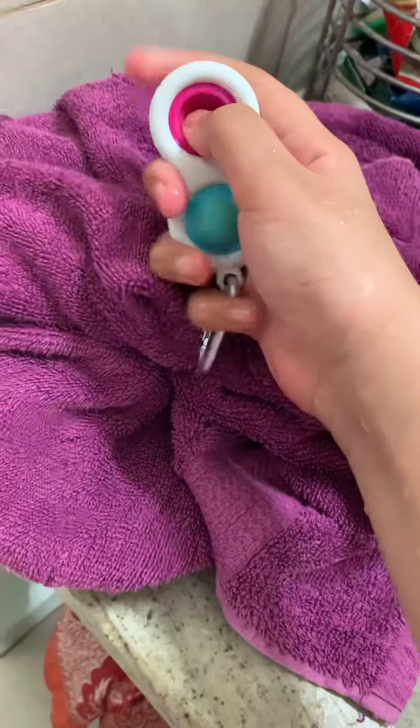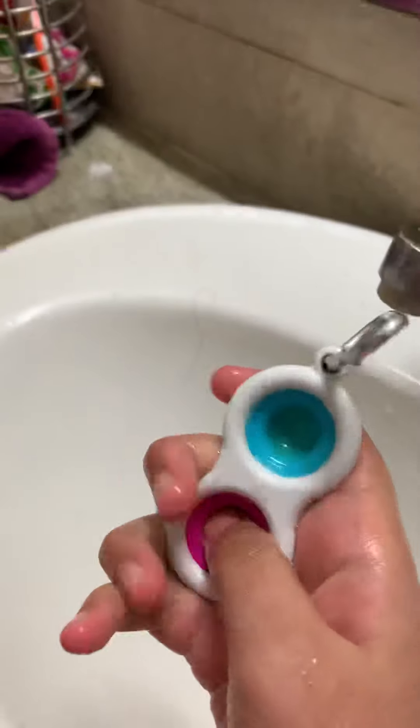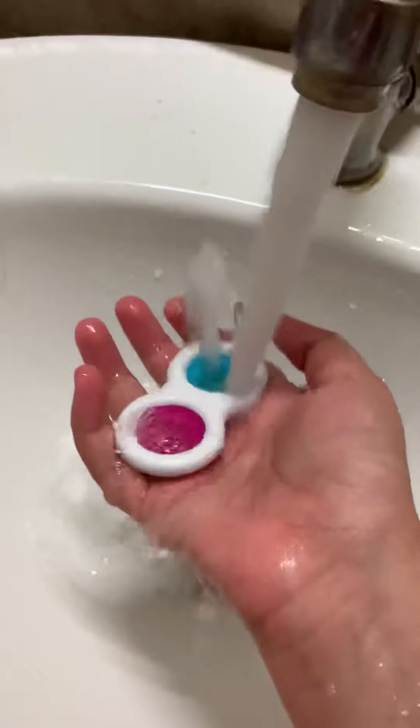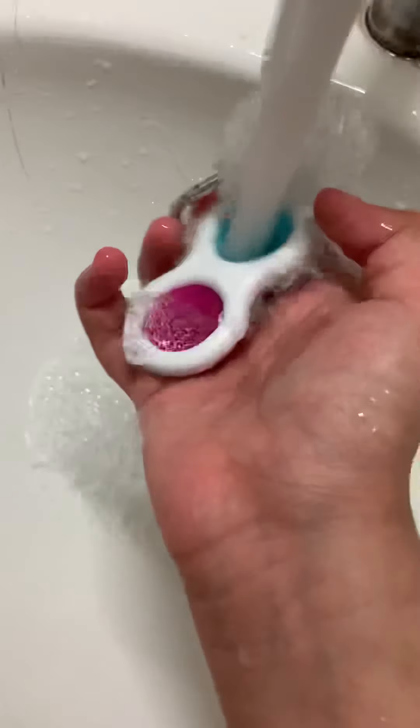I got a towel to put them on. There's water in mine — I don't know — but I share it with my sis. It's not much, so now I'm gonna dry them.